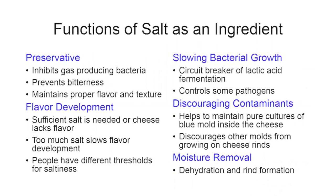Salt also discourages other molds from growing on cheese rinds. If you're surface salting a larger cheese fairly often, molds won't really get established until you stop salting and the rind begins to dry out. Finally, salt removes moisture through dehydration — sucking the residual moisture out of the cheese. This is how a rind begins to form through surface salting or brining, toughening the exterior and protecting the rest of the cheese.